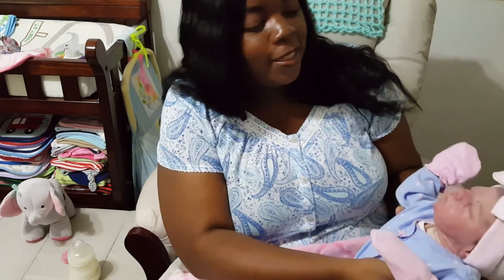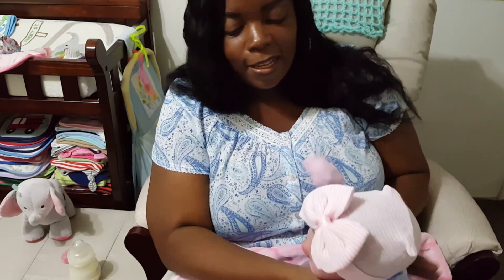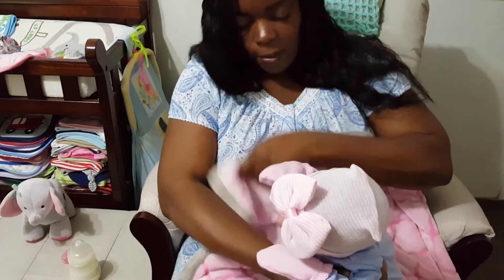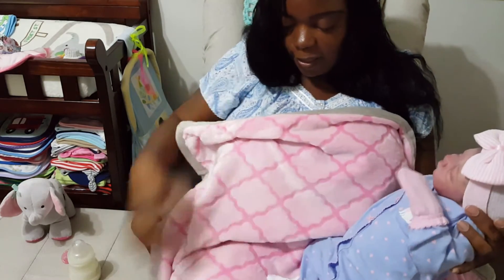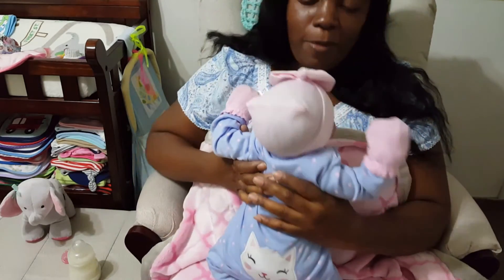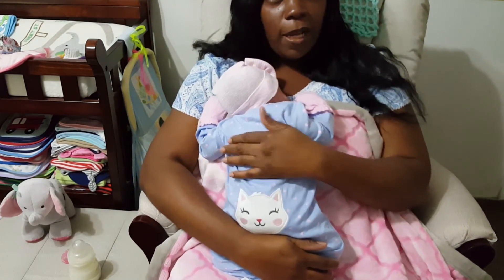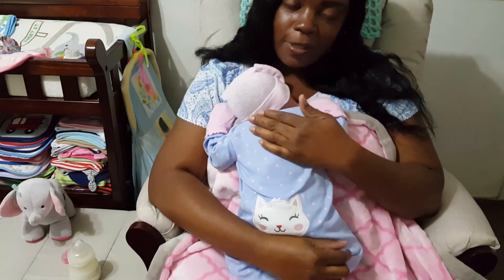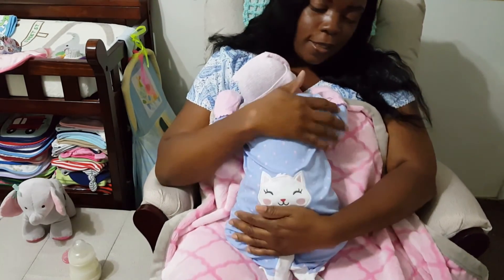And she has a little wobbly head too. On her cloth body, you have to hold her head because it will just wobble all over the place. So that is it for tonight. I just wanted to come on, chat a little bit, and change my little princess. That was my little downtime before I go to bed, and I'm going to put her to bed. We will see you guys again tomorrow — thanks for watching.